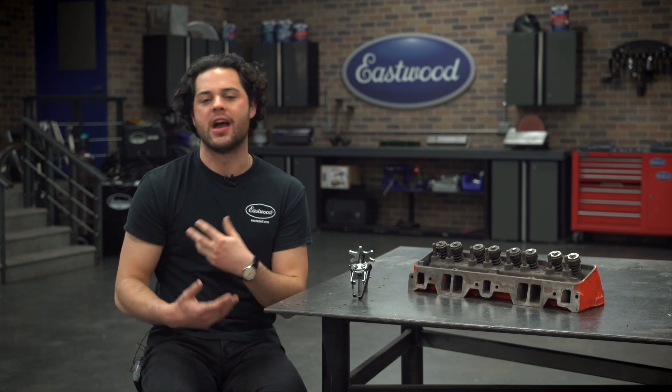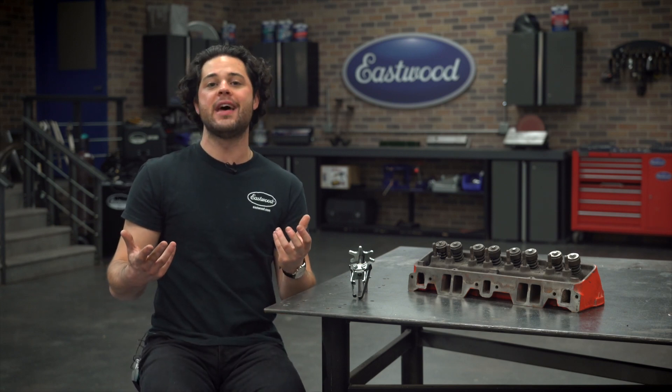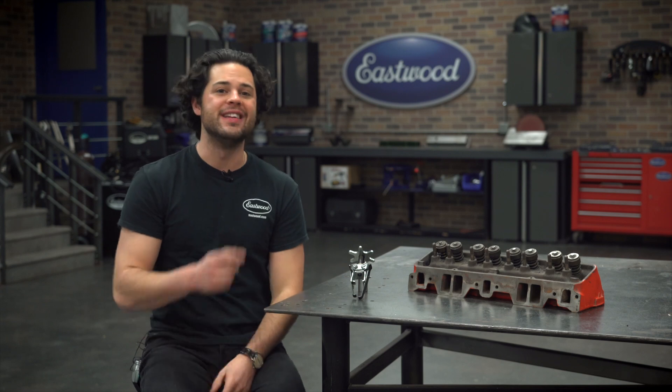Just a quick note: the overhead style compressor will work great with standard springs, beehive springs, and conical springs, but these can be a little finicky with double spring or triple spring setups, and this compressor is not intended for use with those types of valve springs.